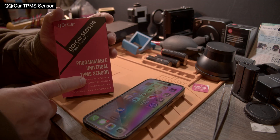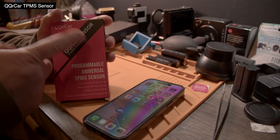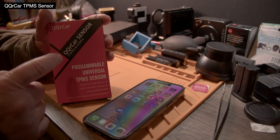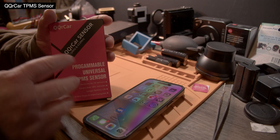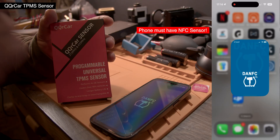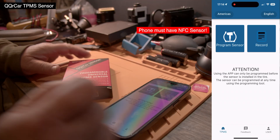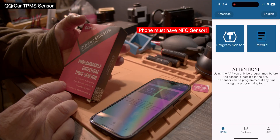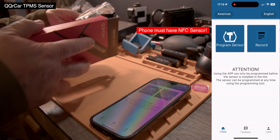We have a programmable universal TPMS sensor — QQR Car — that's the name of it. It does 315 and 433 megahertz. You can program this with your phone, and I have the app here. I'm going to start the app and you can see it on the side — I put it so you can see both at the same time.